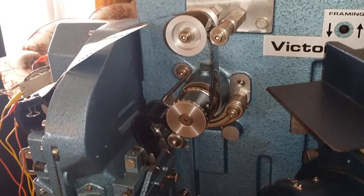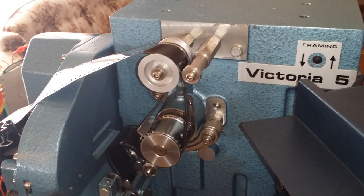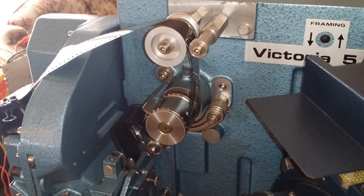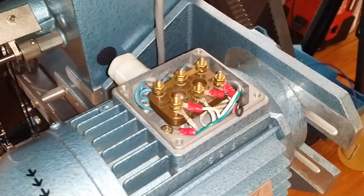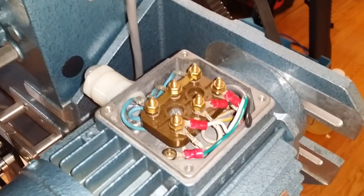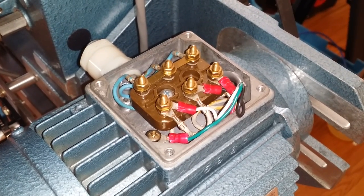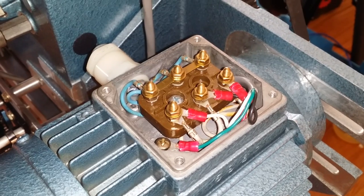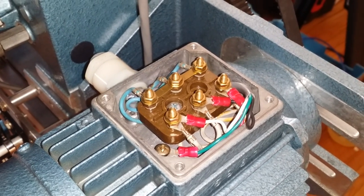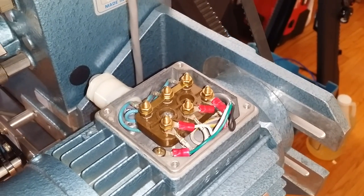Okay, here we are. We're getting evolved into this project. Got some film in there. I haven't run anything yet. I've got an issue with my motor — it's a three-phase motor. I'm running it at 240 volts, but the variable frequency drive that I'm trying to use on it doesn't seem to be cooperating. So I'm working on that, but it does run. I've had the motor running, it's just not running properly.